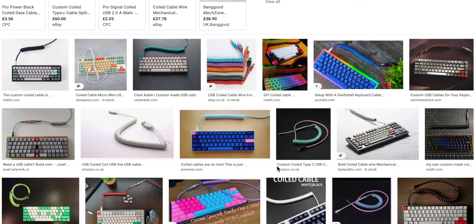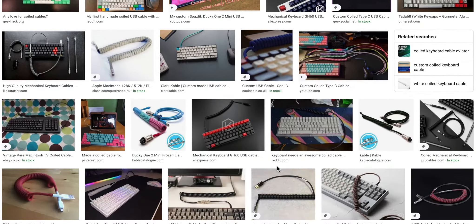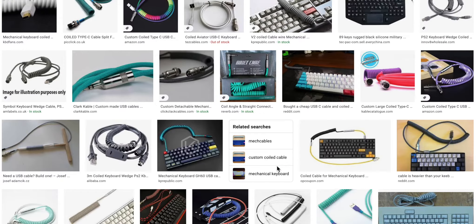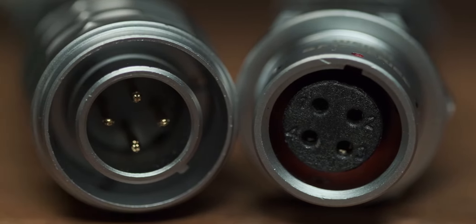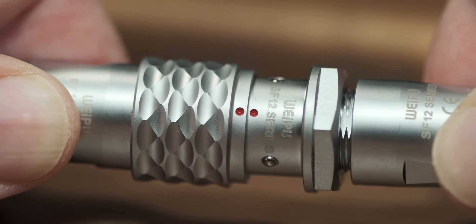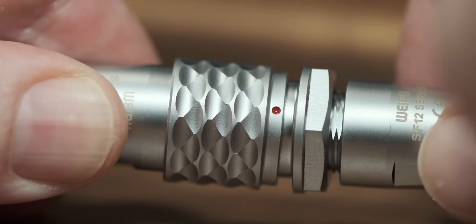For anyone new to custom cables, coiled cables really are in fashion at the moment. They definitely have a funky look on your desk and at the same time they offer a real benefit. The ones we're looking at today are split cables and use SF12 connectors to connect things together, but you can choose other connectors or not have a connector at all if you don't want to.